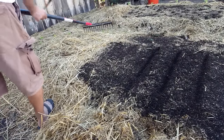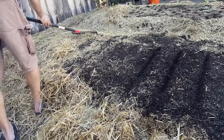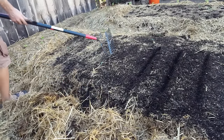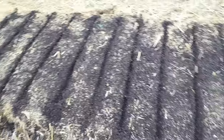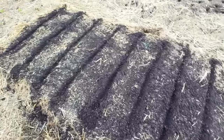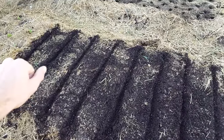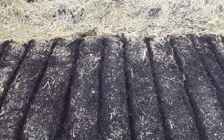I'm prepping this side of the bed for all direct-sown crops: carrots, beets, turnips, and spinach. All of these are spaced about eight to ten inches — I'm packing them pretty tight to maximize yield. Spinach will go closer to the lower-sun end since it can handle a bit less light, and turnips, beets, and carrots will go on the other side.